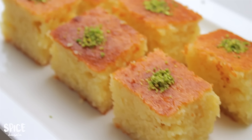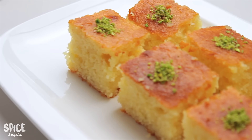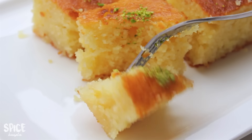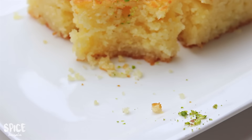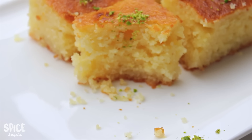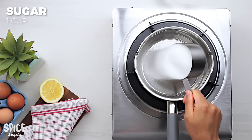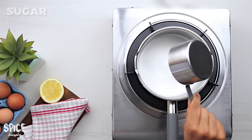For today's recipe, the cake first requires a sugar syrup. This is a good base for the cake.